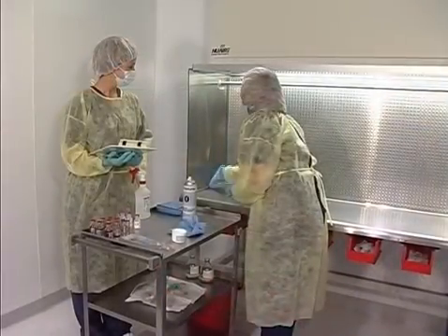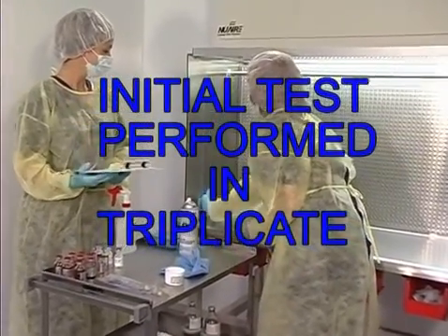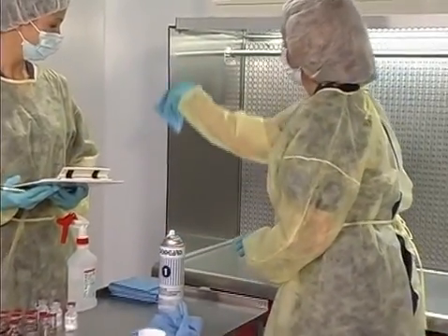For the initial validation, the test should be performed in triplicate when the candidate is most stressed or tired. This will normally occur at the end of the shift.